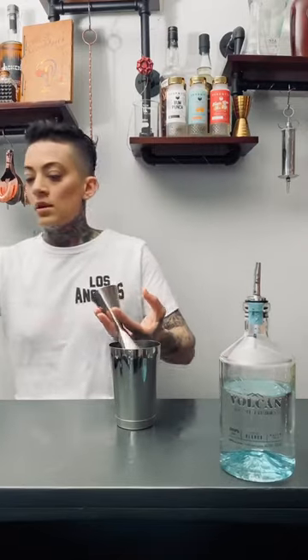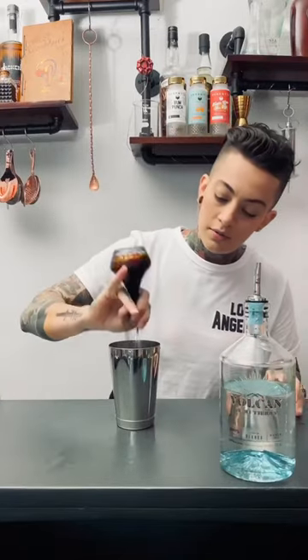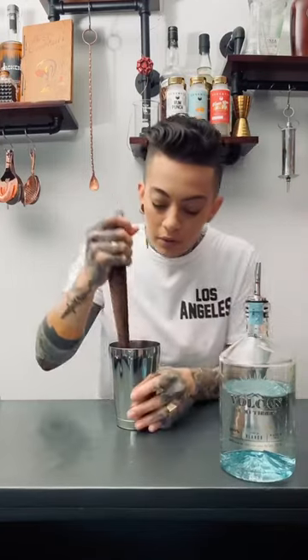First I'm going to do half ounce of simple syrup, a couple dashes of Angostura bitters. I have some kumquats here that I sliced up — go ahead and muddle those.